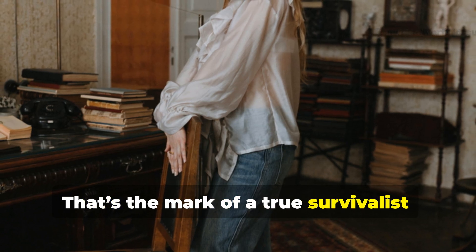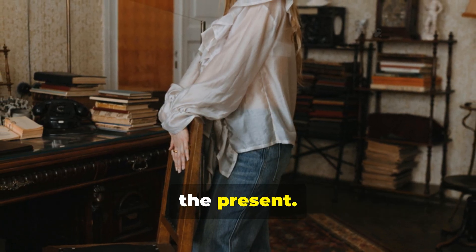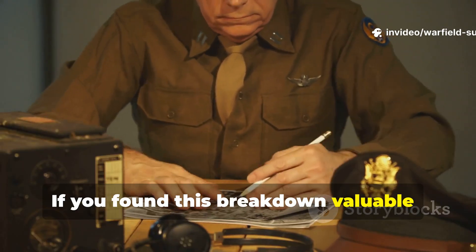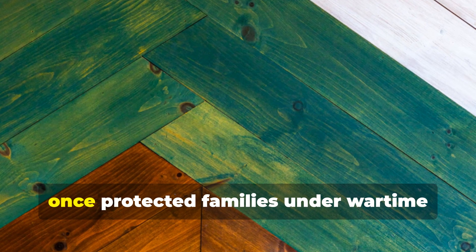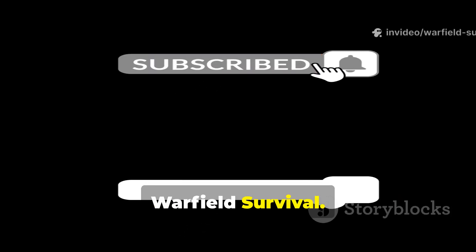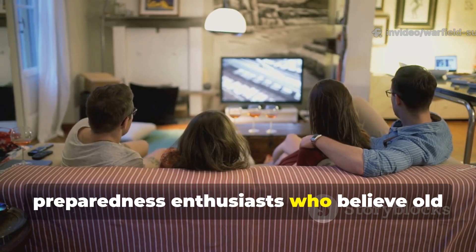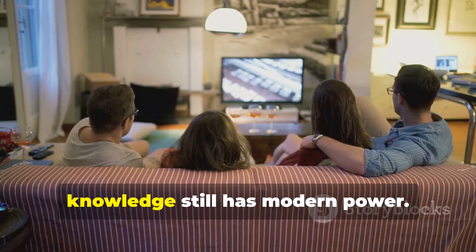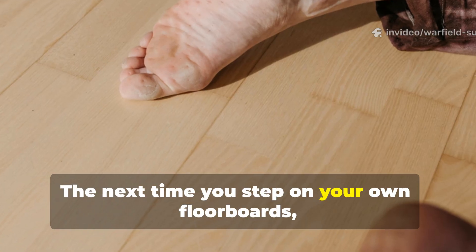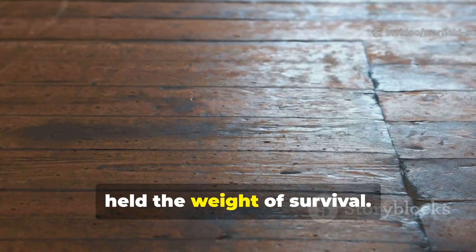That's the mark of a true survivalist: someone who learns from the past to defend the present. If you found this breakdown valuable, if you respect the kind of knowledge that once protected families under wartime pressure, make sure to subscribe to Warfield Survival. Share this video with other history and preparedness enthusiasts who believe old knowledge still has modern power. The next time you step on your own floorboards, remember — even the smallest creak once held the weight of survival.